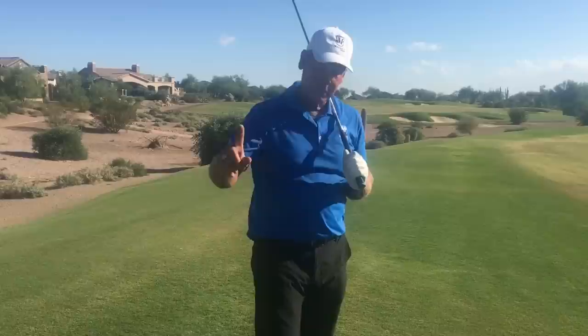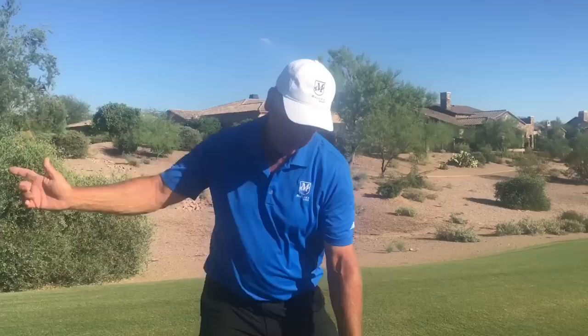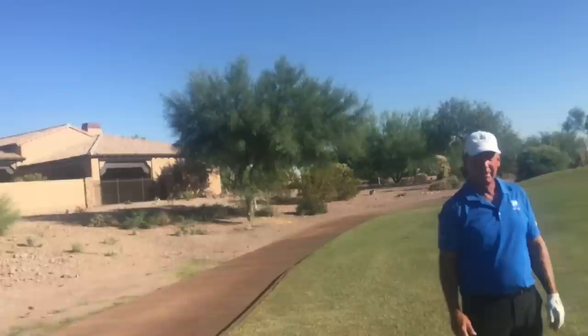Any time you have these uneven lies, you have to adjust your setup so that your swing bottoms out correctly so you actually hit the ball. Most people don't accommodate — they set up the same way they would on a flat lie on the range, regardless of the lie. What happens then is the circle of their swing doesn't hit the ground where the ball is, so they mishit shots and blame their swing. No, it was the lie and the way they set up to it. On golf courses, there's hardly ever flat lies except on the tees, so the better you get, you start to feel yourself making little adjustments to make the bottom of your swing work.